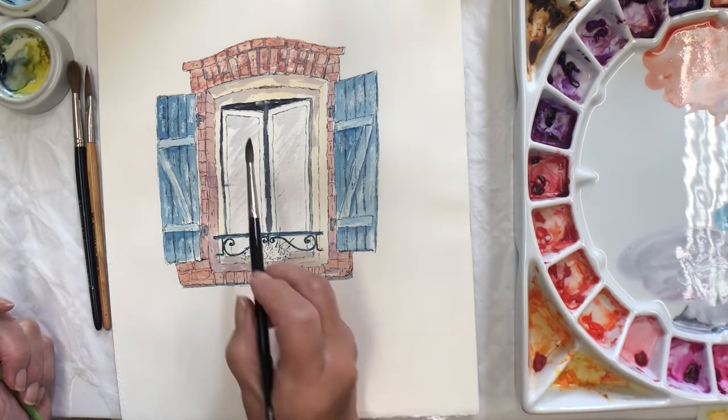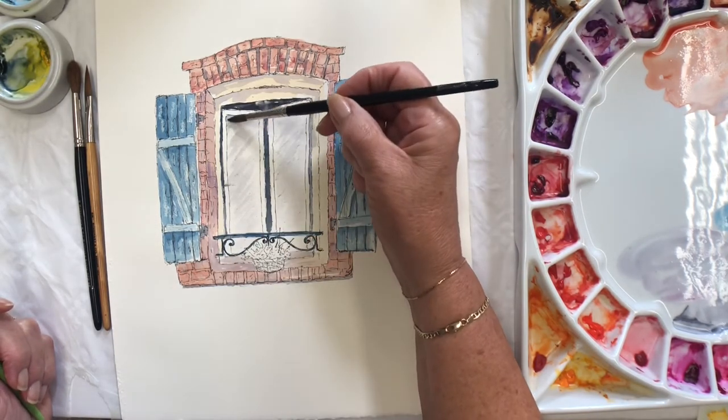You can go back and put shadow in where you think you might need a little bit more — maybe in that corner. And I guess there ought to be a bit of shadow going on on the paint and around.